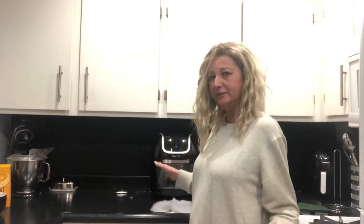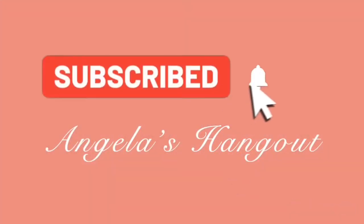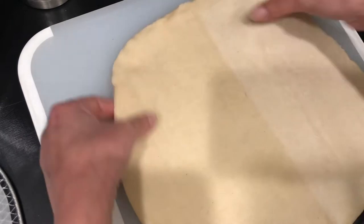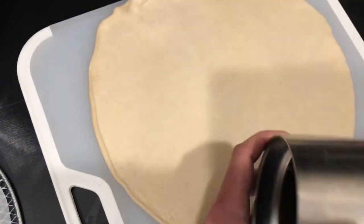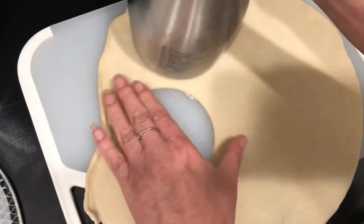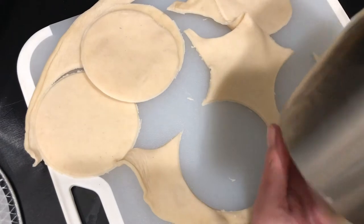So this is a Power XL — love this thing, it's becoming more and more amazing to me. So I'm going to cheat a little bit and use this refrigerated pie dough; you can get it from any store. I'm going to use this tumbler because it has a large mouth — it's nice and heavy so it'll cut right through no problem. And I don't have cookie cutters, so I figured this is going to work out fine.